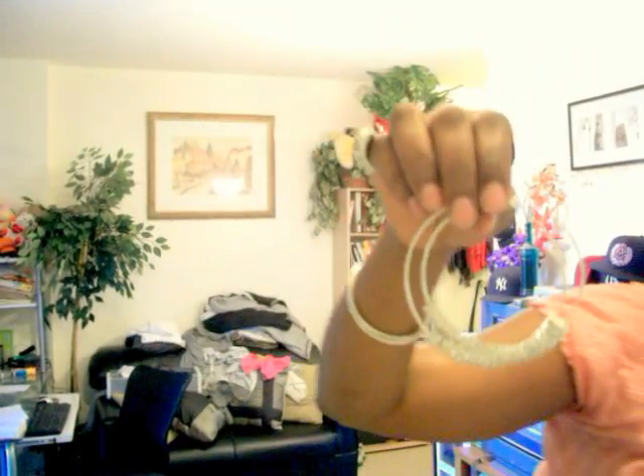It was from a company — matter of fact, I have the package right here. Goodbye Beads was the name of the company. They come inside of a little plastic package. As you can see, I used most of the beads. And then I had the hoop earrings which I got from Forever 21 or Charlotte Russe.